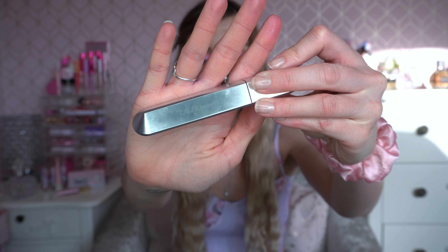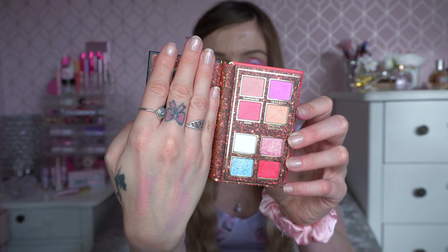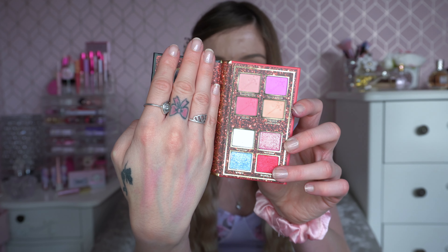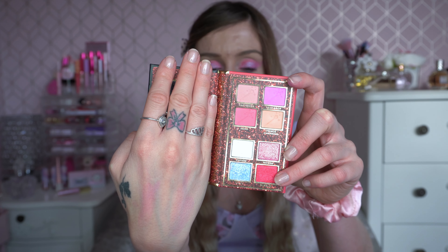I'm going to pop some mascara on now using the Rem Beauty mascara. And that is my finished look! I really love this eyeshadow palette — as soon as I saw it, I thought this is the one for me. I think the crimson colour is beautiful, the glitter on the side is stunning, and when you open it up you've got the most pretty colour story. I think we've used most of the shades. Formula-wise, these are top of the range — the blend was beautiful, the colours are stunning. I've got nothing to say about it other than positivity.